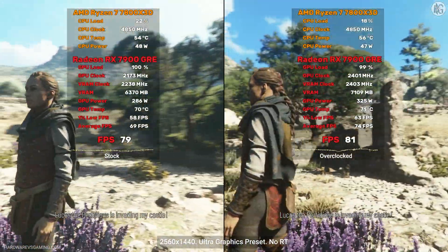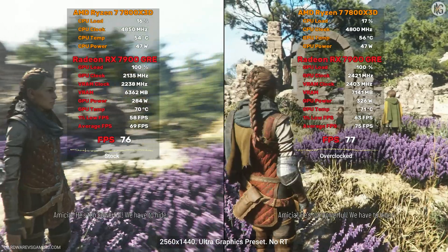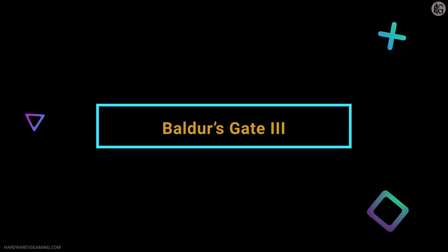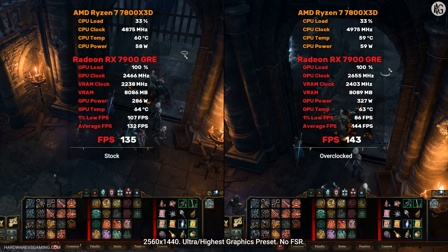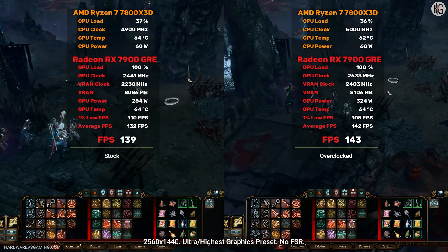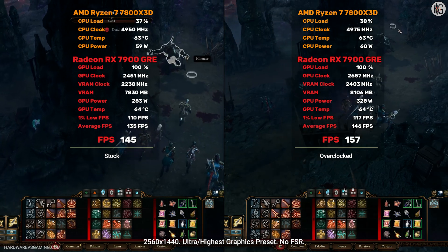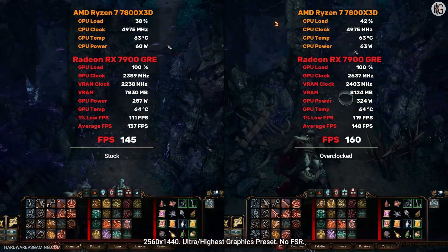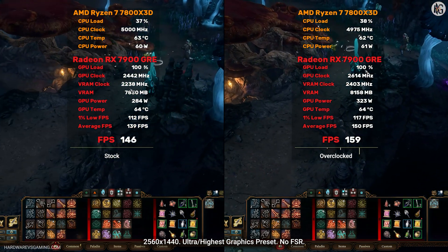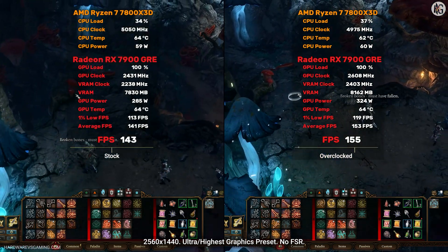Lucas the Perfidious is invading my castle! Yes! And I'm going to turn you into a beetle! Amicia! He's too powerful! We have to hide! If not over, then through! I bet that'll fit in my pack! Broken bones! Must have fallen!